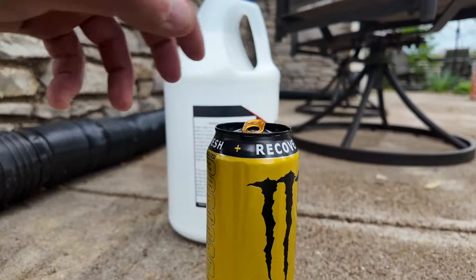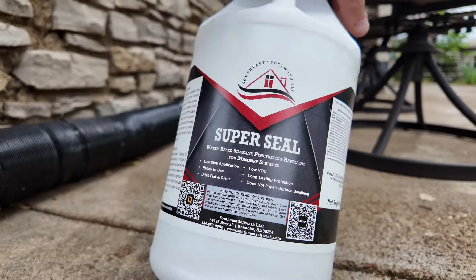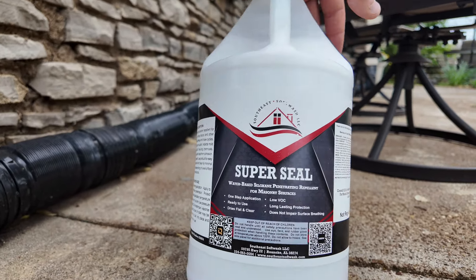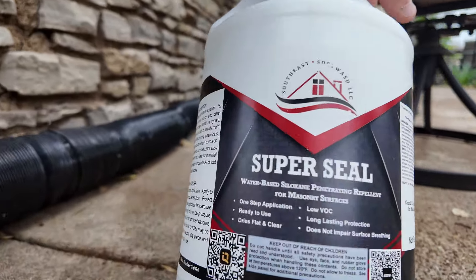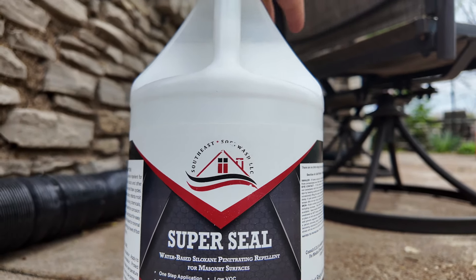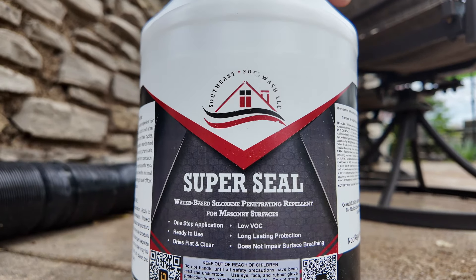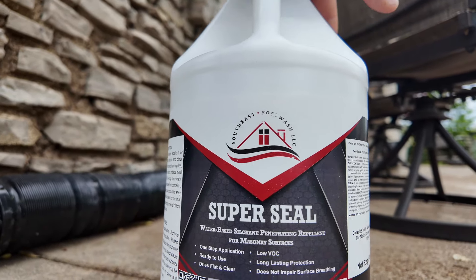Check out the chemical — Monster Rehab. No, I'm kidding. So it's going to be Super Seal. This is a very easy-to-use chemical from Southeast Softwash, one-step application, no blending, no catalyst, nothing like that. Dries flat and clear, so you're not even going to be able to see from the outside that it's sealed. There's no sheen, there's nothing — but when water gets sprayed upon it, it will bead up and not penetrate. I love, love, love siloxane-type sealant.